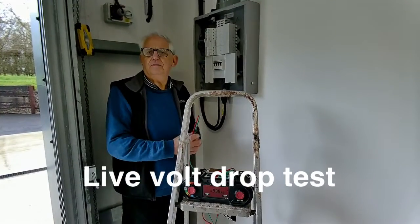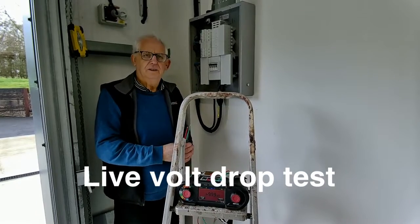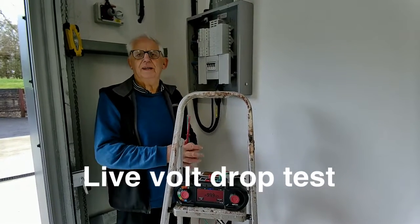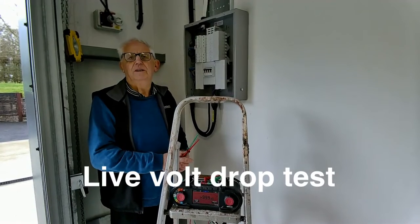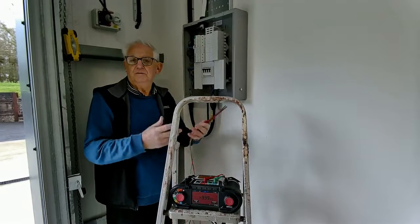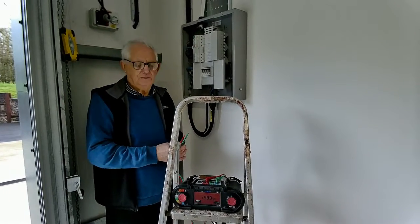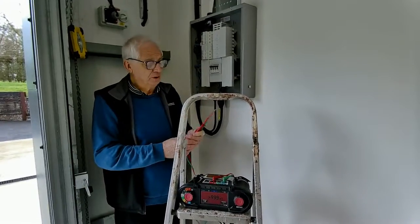I'm going to carry out a live volt drop test, a really useful function that saves us a bit of time. We can, if we want, do a calculation — we can measure the resistance of R1 and Rn and then do multiplication, but we've got a machine that will do it for us, and we'll use it.